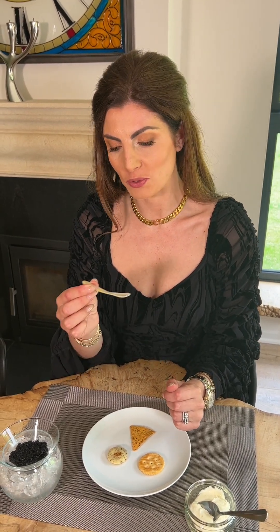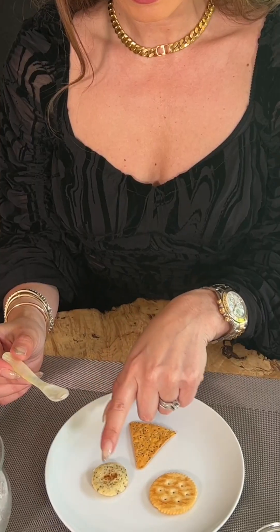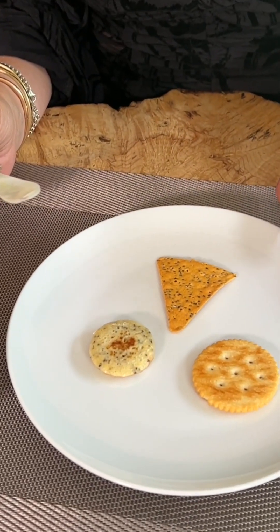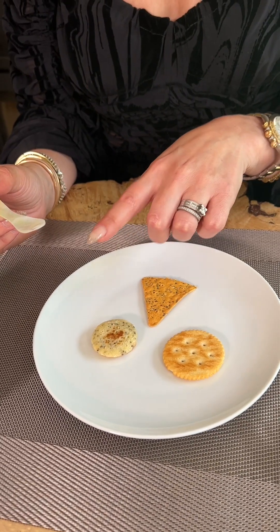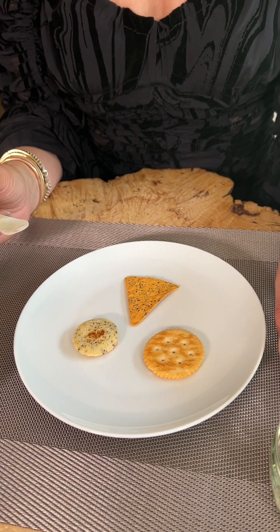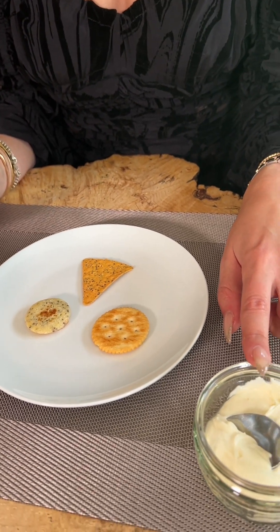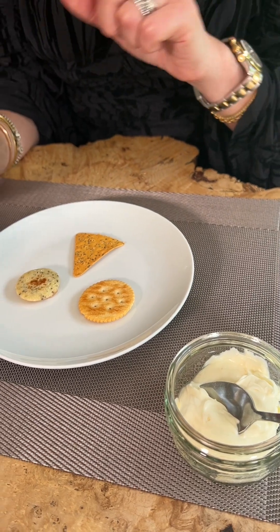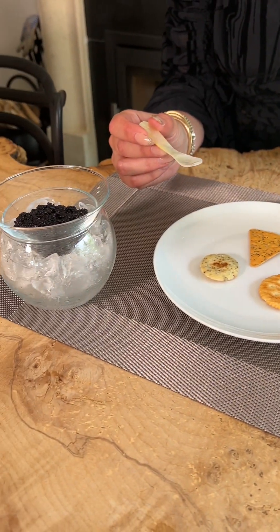You can also use glass, shell, bone, wood, or even gold as a spoon to serve the caviar. Here you can see different types of items that you can serve caviar on. You can serve the caviar directly onto the item, or you can place creme fraiche onto the item first if you wish, although the purist would just have the caviar on its own. The best caviar is served simply.